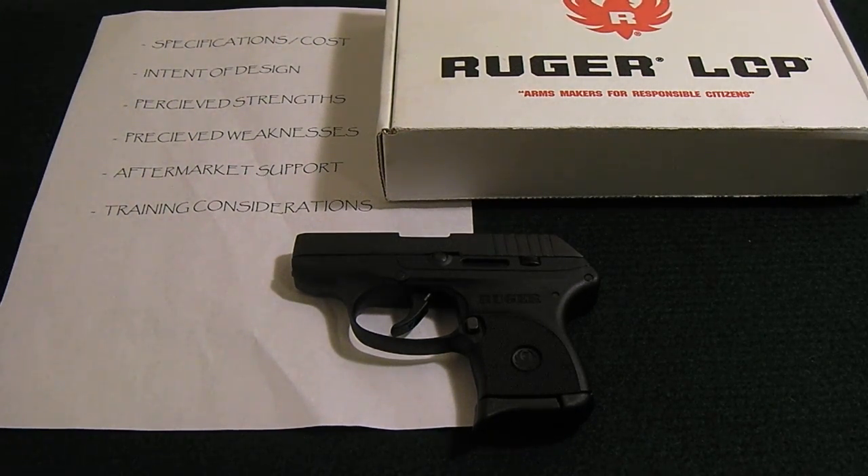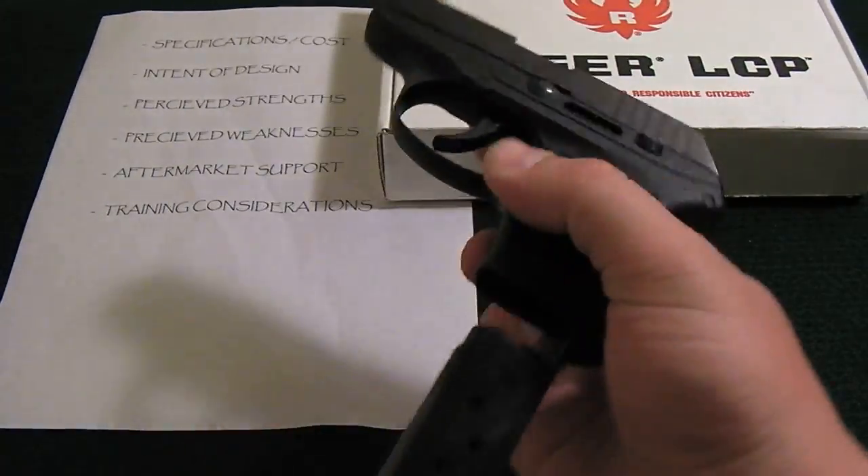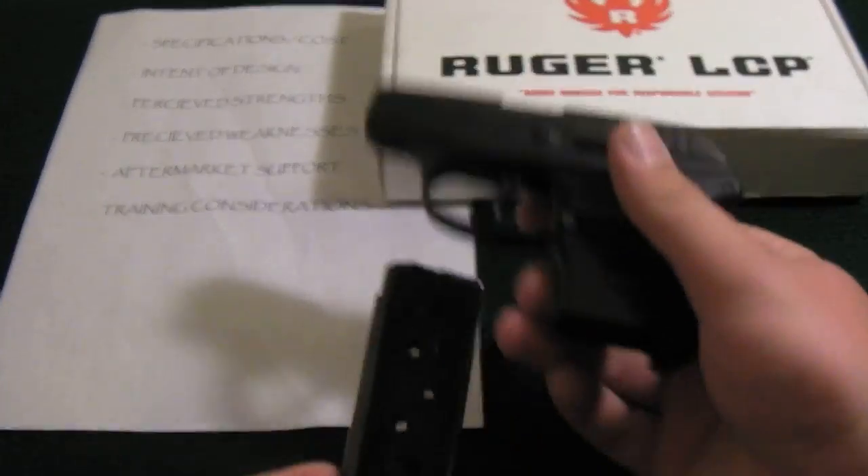The specifications and cost. This handgun only weighs 9.4 ounces. The total length is 5.16 inches, the barrel length is 2.75 inches, the total width is 0.82 inches, and the total height is 3.6 inches. Again, it's extremely small. It's chambered in 380 automatic and has a standard magazine capacity of six rounds.